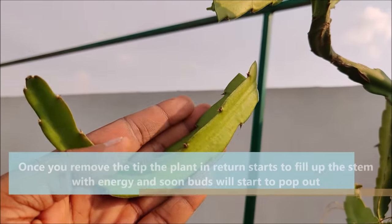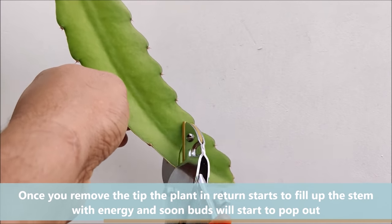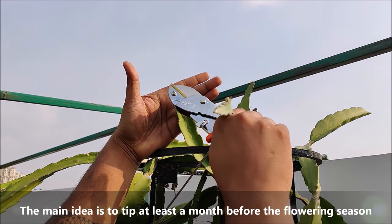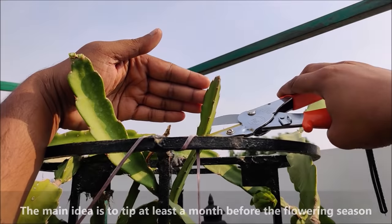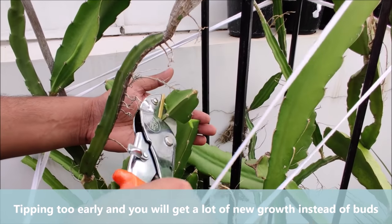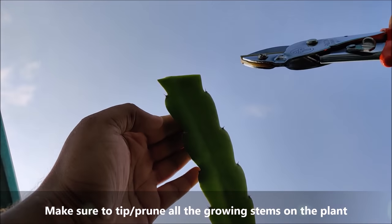Once you remove the tip, the plant in return starts to fill up the stem with energy and soon buds will start to pop out. The main idea is to tip at least a month before the flowering season. Tipping too early and you will get a lot of new growth instead of buds. Make sure to tip or prune all the growing stems on the plant.